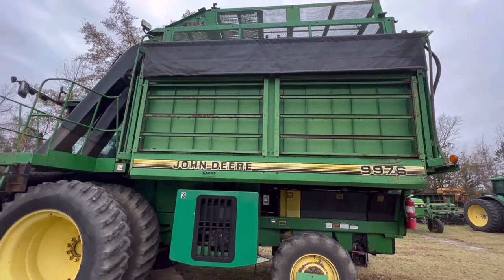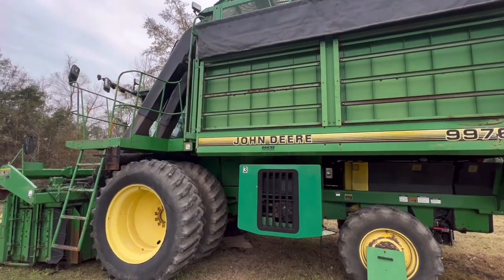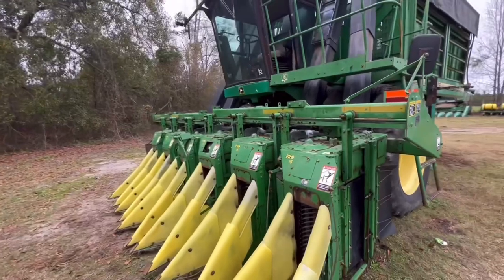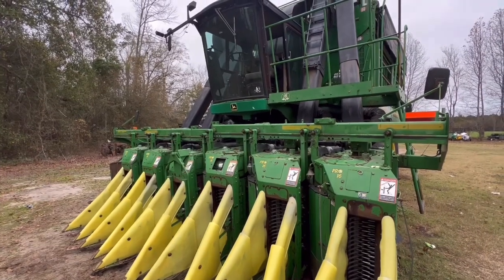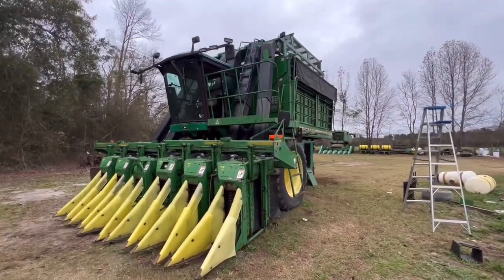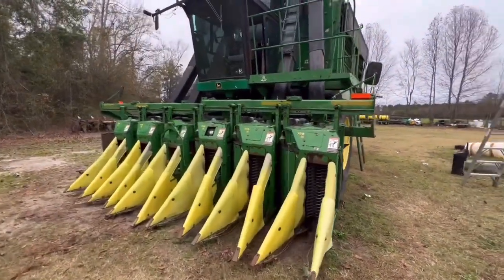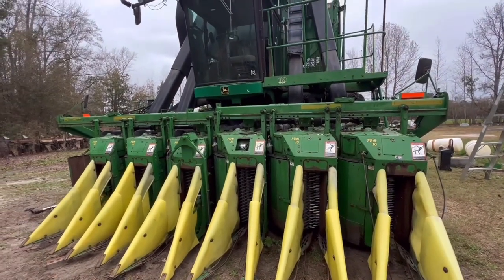This is my cotton picker, just bought it a few weeks ago. Been working on it off and on trying to get it ready to go, and I think we're just about there — with the exception of two hold windows I need to put on, but that's about a 10-minute fix. Outside of that, she's ready to go. This is a John Deere 9976 — they came out with these back in the mid-90s, this is like a 97 or 98 model. It's four-wheel drive, dual wheels, six-row cotton picker, so we have six rows here. We're going to put her in the field this week.